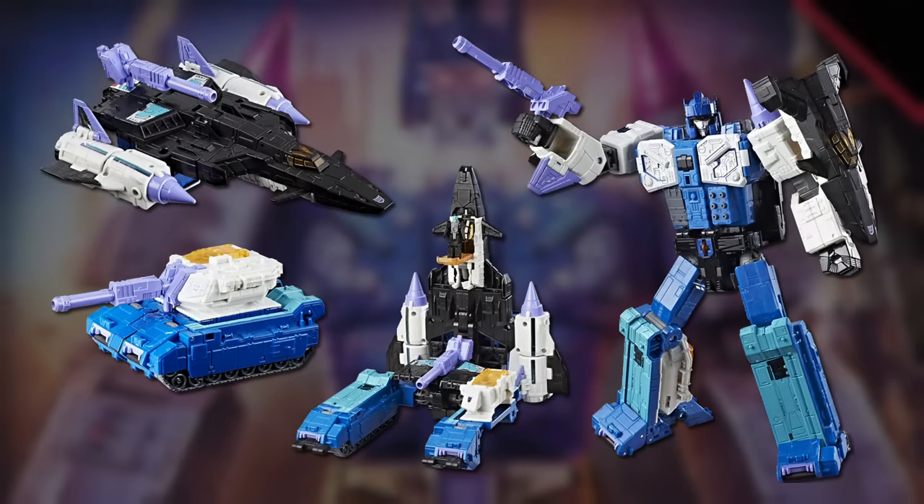Finally, after years of waiting, a brand-new Overlord toy was released as part of the Titans Return toyline in 2017, this time using the character's original Japanese name.